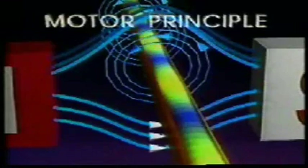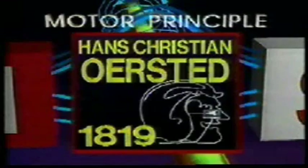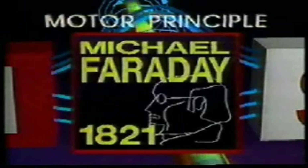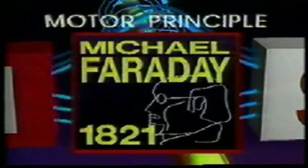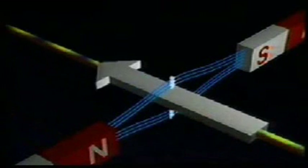This effect is called the motor principle. The motor principle is one of the most important applications of Hans Christian Ørsted's discovery of electromagnetism. It was British physicist Michael Faraday who, in 1821, put all the pieces together and devised the first electromagnetic motor. The motor principle states that if a current-carrying conductor is placed within an external magnetic field, it will experience a force which is perpendicular to both the direction of the electron flow and the external magnetic field.